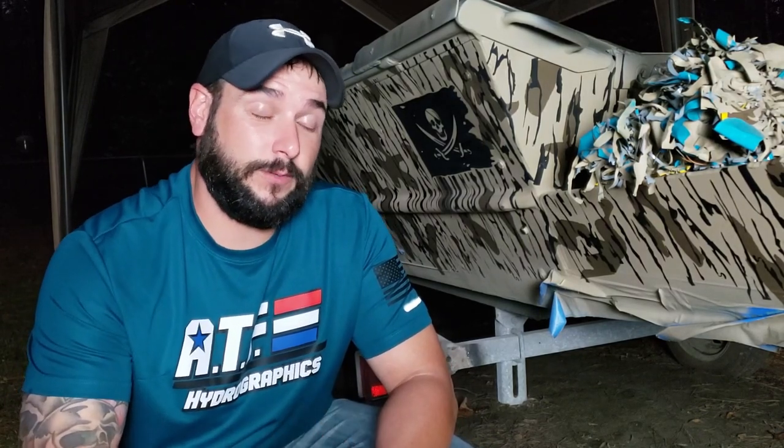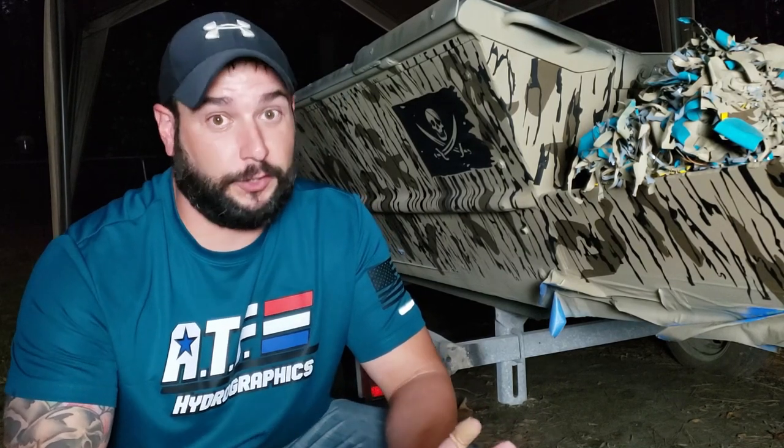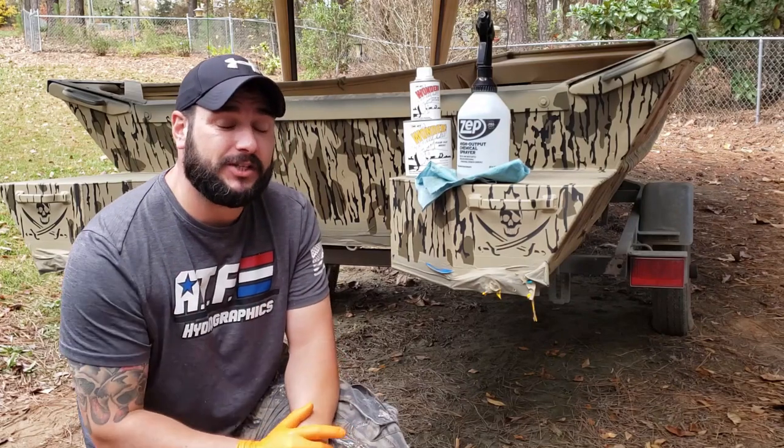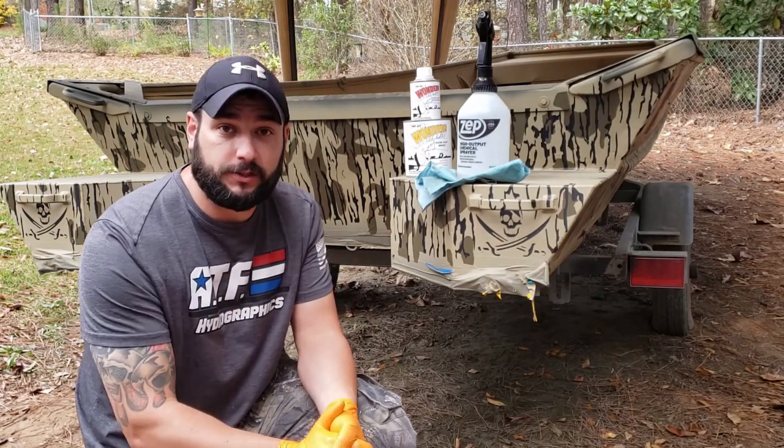We will be back to start day number six bright and early. Finally it's time for the clear coat. Welcome to day number six of our paint job — it is finally time for clear coat. We are one step closer to being done.